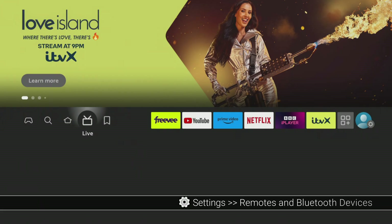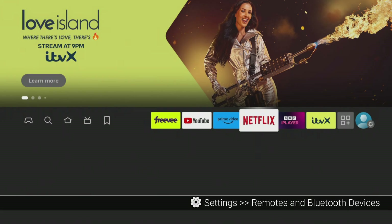Next, on your Firestick, search for the Bluetooth device you want to connect to. To do this, go into Settings, then Remotes and Bluetooth Devices.